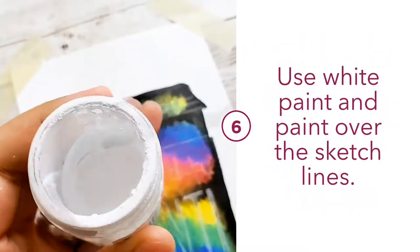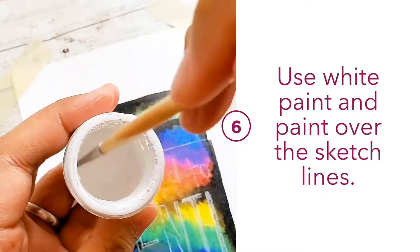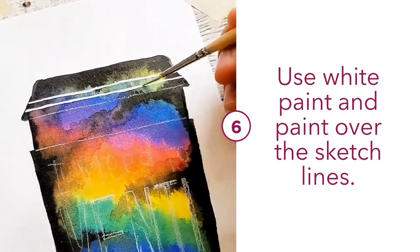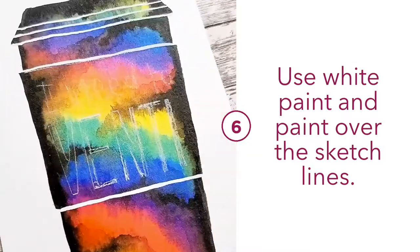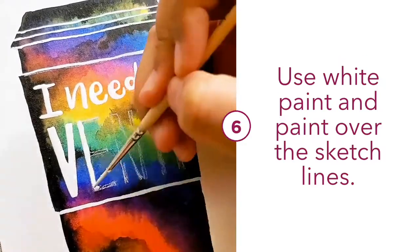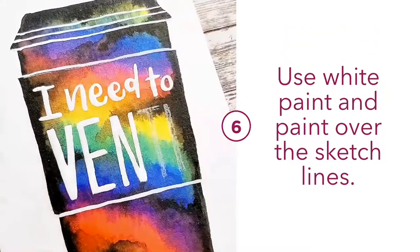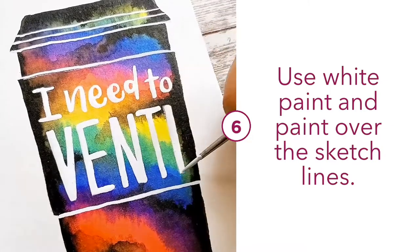Now for my favourite part of the tutorial — using bleed-proof white. Just add a few drops of water, mix, and you are ready to go. I use a size 0 brush to draw in the lines as well as to write in the lettering. As you can see, it's so nice and opaque — you only need one coat, you don't need to go over it again. It's very thick and that's why it's my favourite paint.